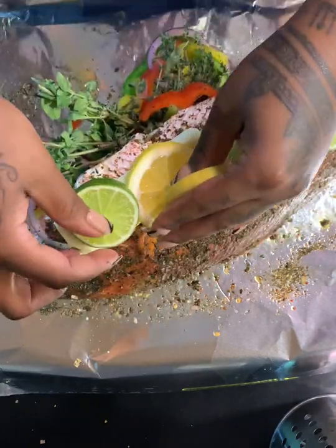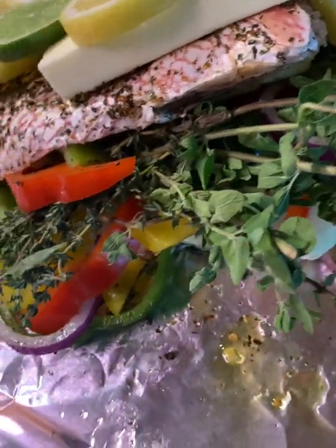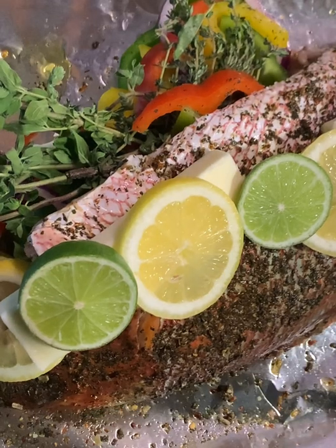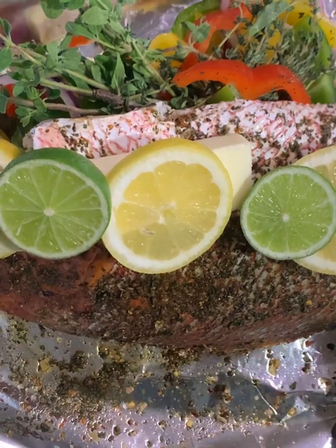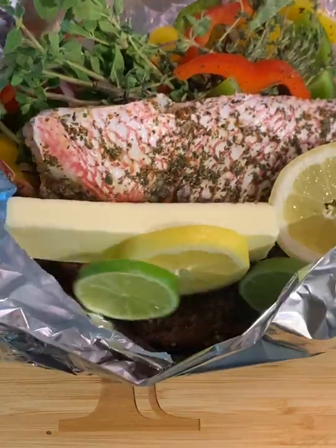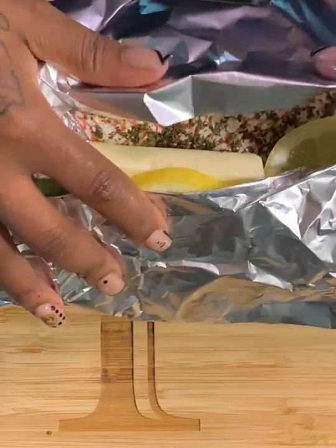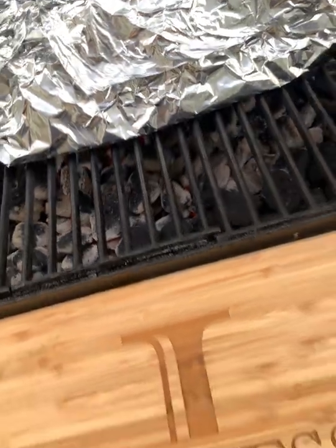I also cut up some lemons and some limes and I'm going to put those on top of the fish. Because we're wrapping the fish in foil, I'm putting the lemons, limes, and butter on top so that when we wrap the fish and take the foil off, it's not going to stick to our fish or peel back the skin. The lemons and limes give it flavor, of course, but they also protect the foil from taking off that nice seasoned skin we have. So you can just wrap it up — this is the first piece of foil — and I'm going to use a bigger piece after to make sure the butter doesn't come out.